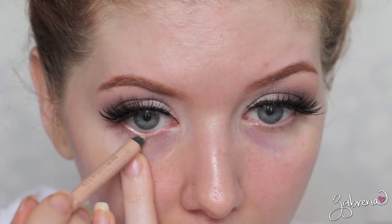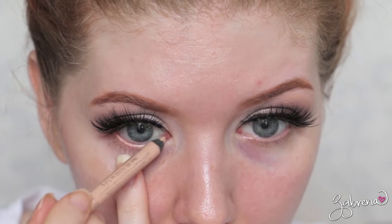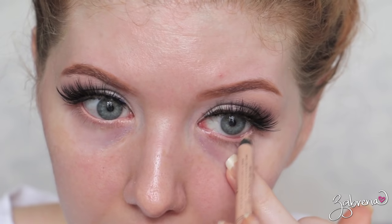I've been adding a nude eyeliner into my waterline — this helps to open up and brighten the eyes. This is the one from Rimmel Scandal Eyes. I love their line of eyeliners because they last for what seems like forever on the eyes. They're ridiculously good. After I do the face, I'll come back and add a little something extra on the lower lash line.